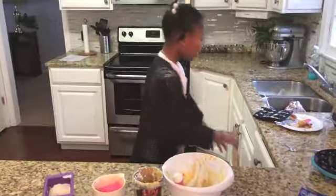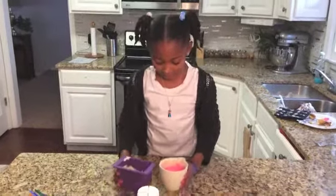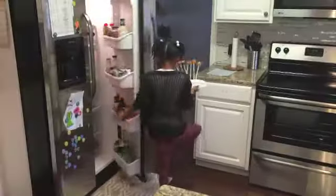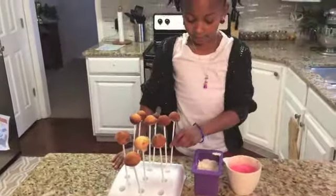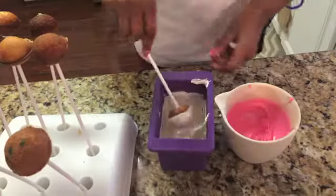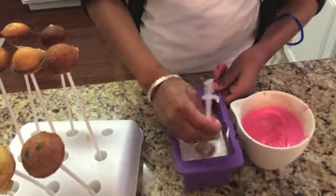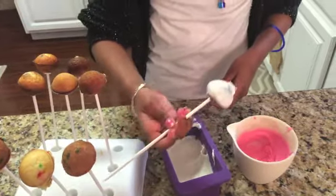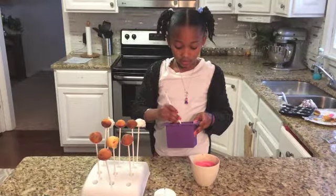You can store cake pops in your refrigerator for up to three days. Now my candy melts are warm. I am going to get my cake pops out of the refrigerator. Now I am going to dip the sparkly ones into the candy melts. You have to get all that candy melts onto the cake pop. You have to do it really gently so the stick will not come off.